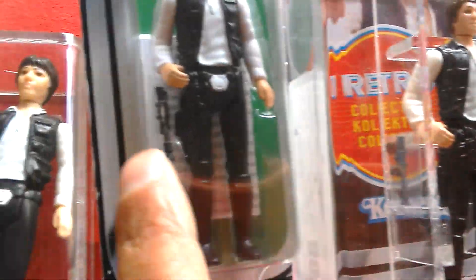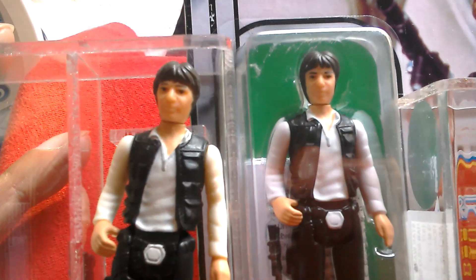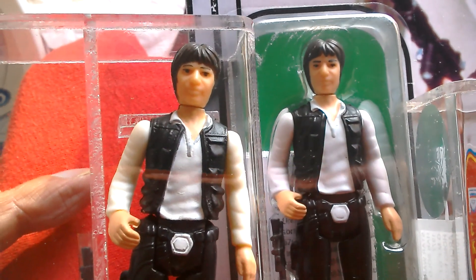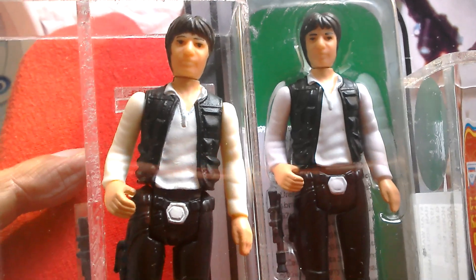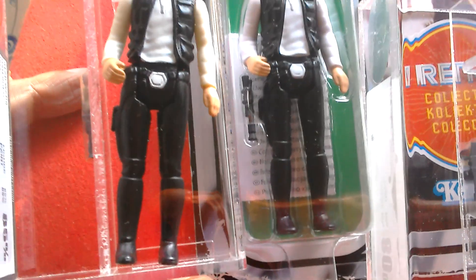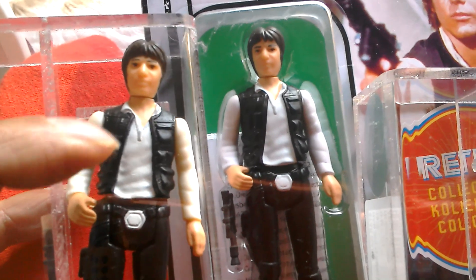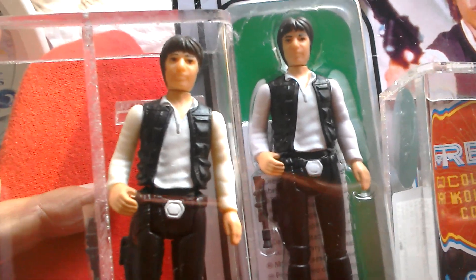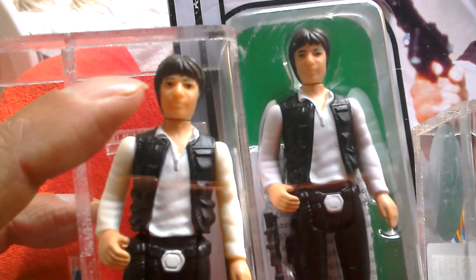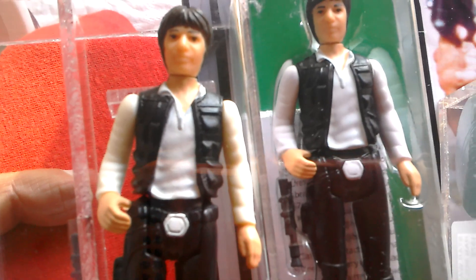You can see his blaster is quite green — this one is a lot darker colour, almost black. This is a Noku Han Solo small head. You can see how good a job they've done with the Retro Collection figure. It's very hard to spot any differences really. This one has probably slightly sharper sculpting, there's going to be a slight height difference, and his hair may be a slight tinge darker. They look great together.